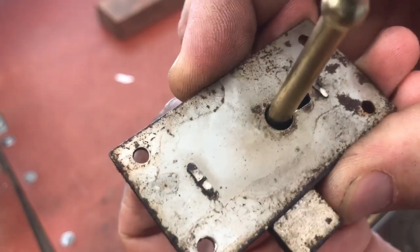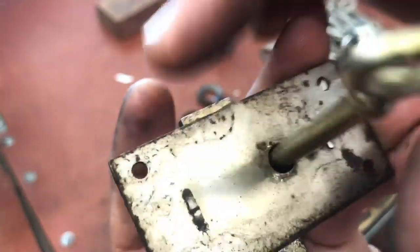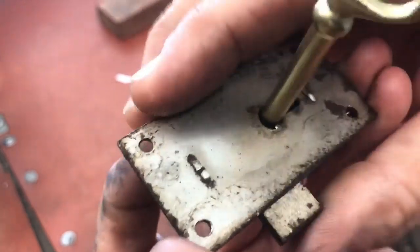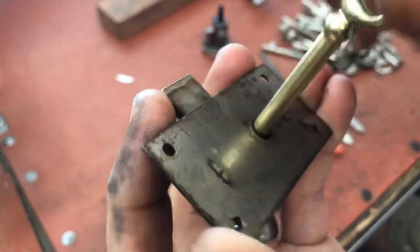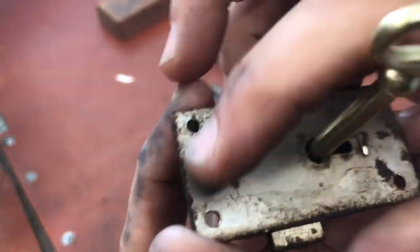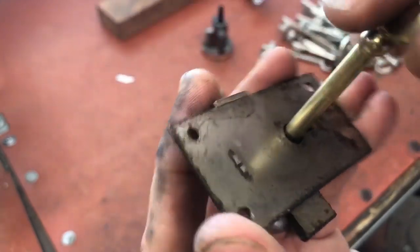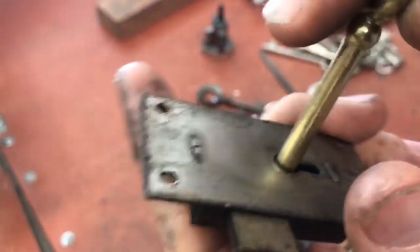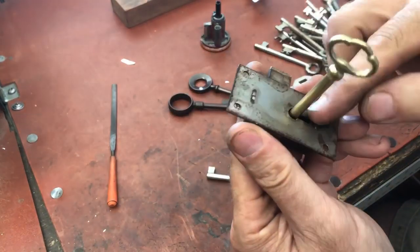This is one of the biggest problems with these antique locks — people think it works, but it actually doesn't pull the bolt all the way back. What can happen is it could get stuck in a halfway position, or it could mess up the spring inside, depending on how wrong the key is. Since this key is too short, we're going to want to use a bigger-bladed key.